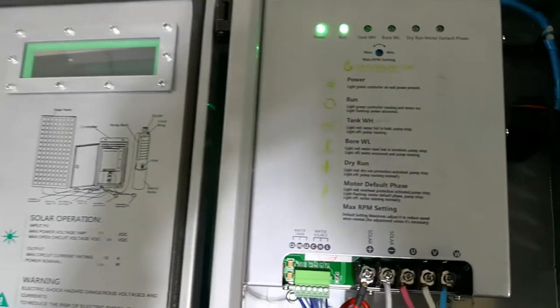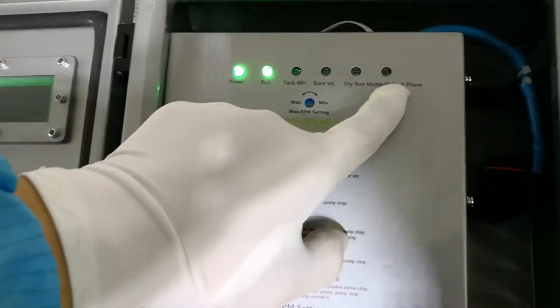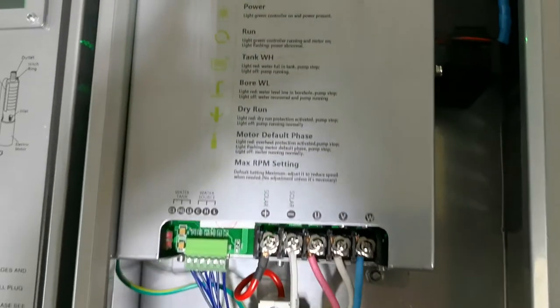In our controller, we have many protections. One of them is missing phase. Now let me show you what missing phase protection is.